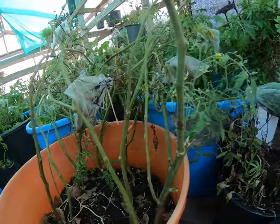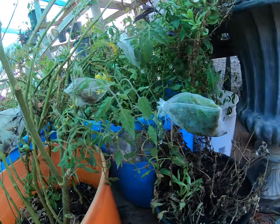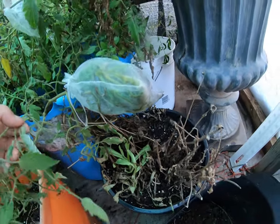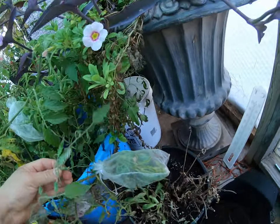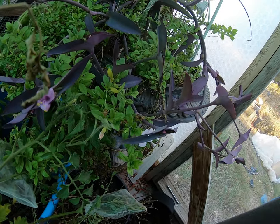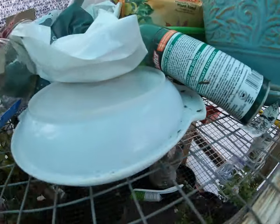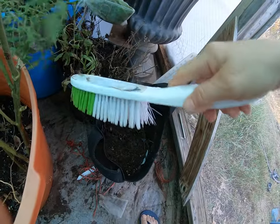I need about 10 greenhouses! There he is — I'm calling him Sam — he's already traveling back up. That's how fast they operate. Let me see if I have something to get him off of here.